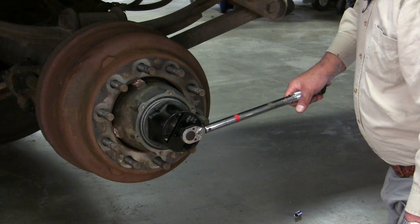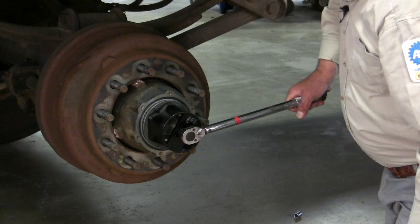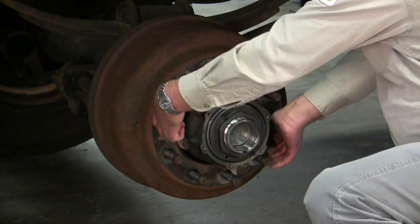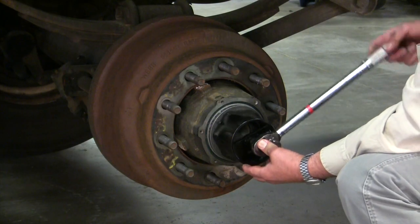Give it a couple of rotations, then give it 50 foot-pounds of torque. Spin it again and make sure that it's still free spinning. Now back it off one quarter turn.